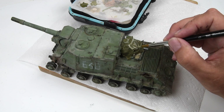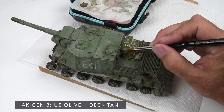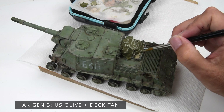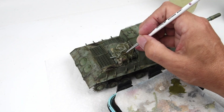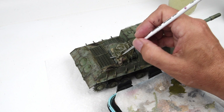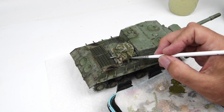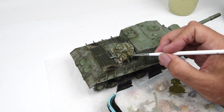Then it's a matter of painting it out — a base color of green, and this is where I'm starting to work with my figure painting and model painting at the same time. I'm adding some really stark highlights along the edges and then I'll come back and start blending them together to get something that looks presentable.